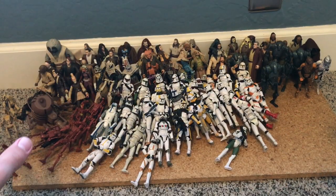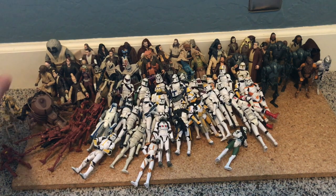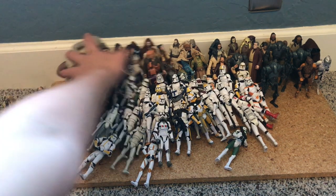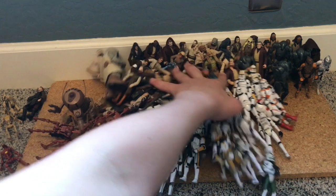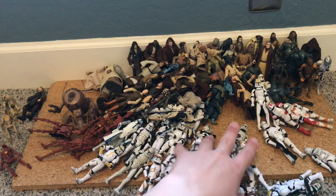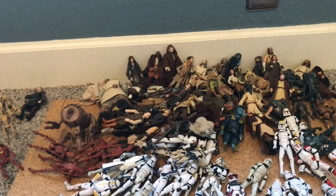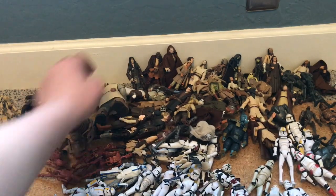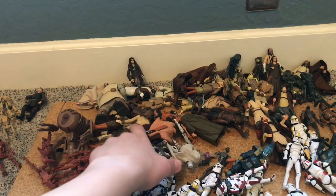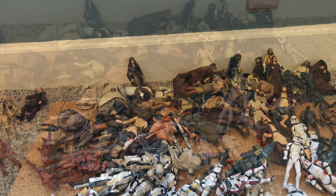Alright, here we go. That is 100 Star Wars figures getting knocked over like dominoes.